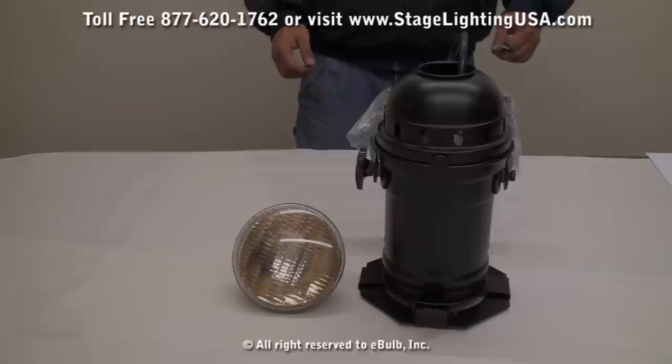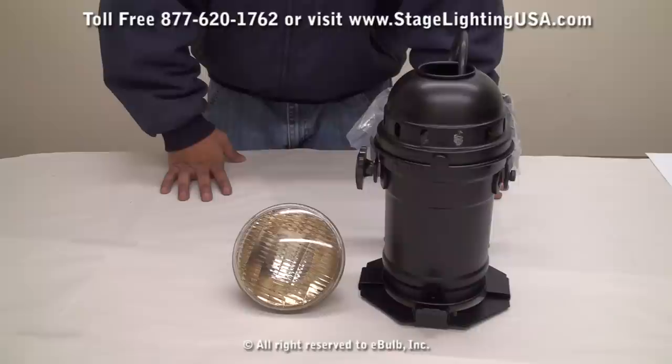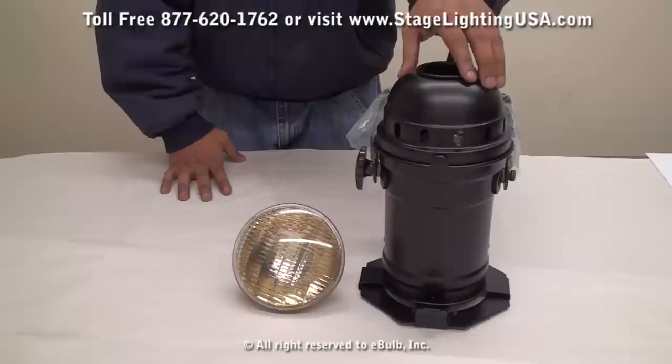Hello and thank you for choosing StageLightingUSA.com. Today we're going to be showing you our Part 46 Stage Lighting Can and Bowl. This can is about 13 inches tall and comes in two different finishes. Here we have the black finish and we also have them in a polished chrome.